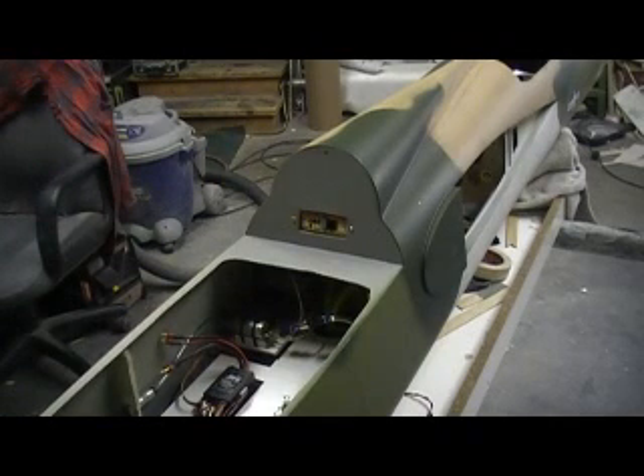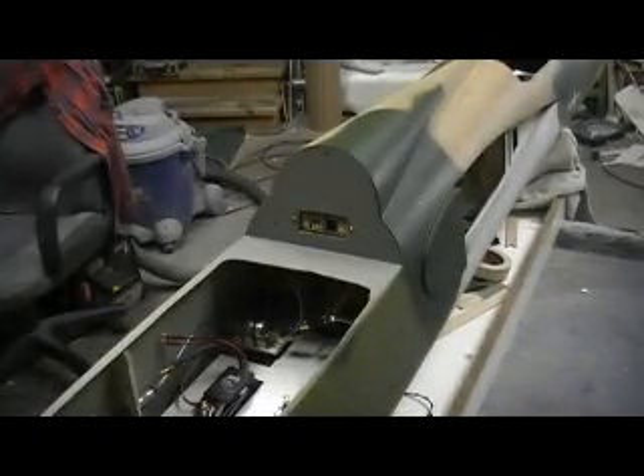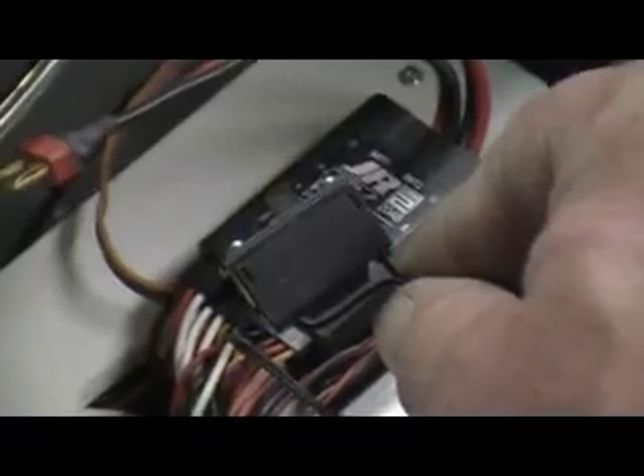I had a lot of questions about what radio I used. This is a JR12X — it's a 12-channel. The receiver is a 12-22, that's the power safe version. There are two versions: one has got the regular switch, and one has got the two power cords with no switch in line. You just plug the batteries in direct and it has a fail-on switch. You can hit that switch with a hammer and it'll fail on. You actually need the switch to turn it off — if you unplug it, the receiver stays on.